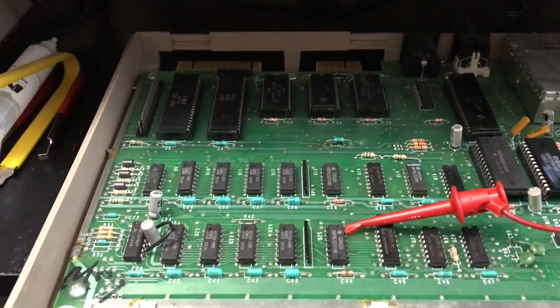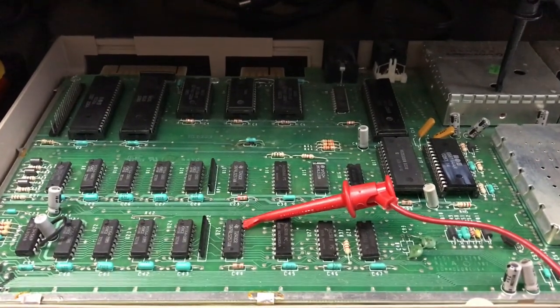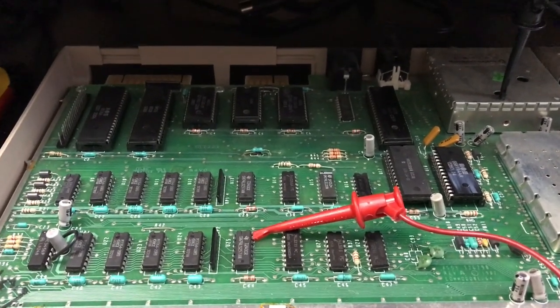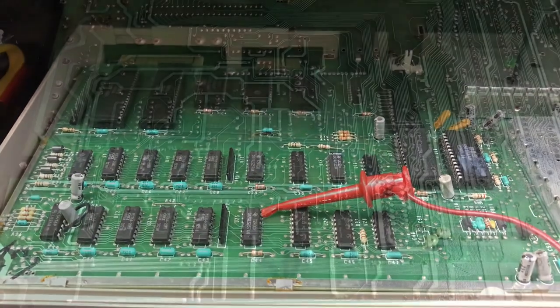This could be due to a number of things — a failed power switch, a shorted IC, or a lot of different issues. Let's continue digging into this one and see if we can bring it back to life.